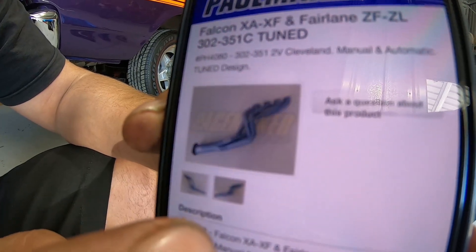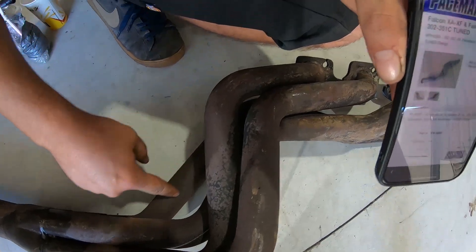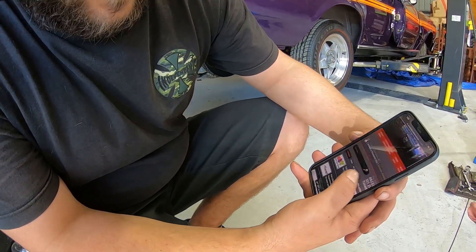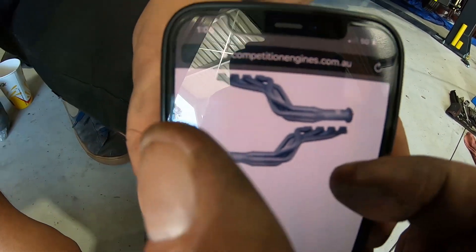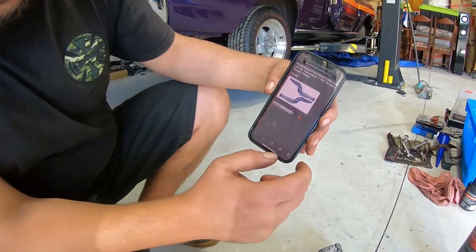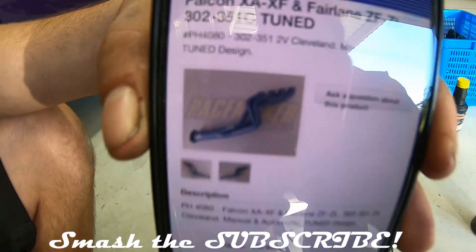If you look at that pipe on the driver's side at the back, you can see it's on an angle, with those three pipes tucked in together — that's XA to XF. I found the correct listing on the Competition Engines website: PH4090. On the driver's side you can see the two pipes are level with no triangular gap — this is the XR, TW, XY 2V 351 Cleveland extractor PH4090. PH4080 is the XA version.